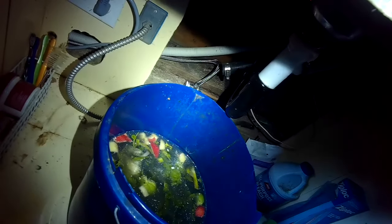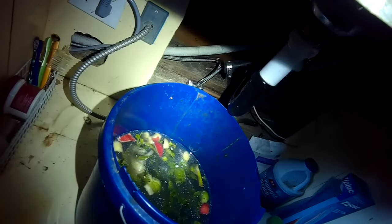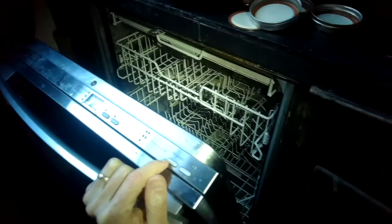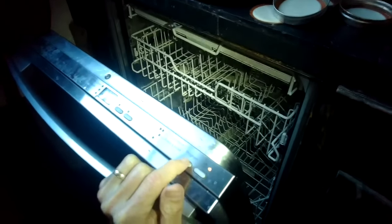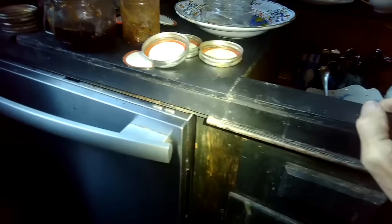These Miele dishwasher drain pumps are really good — I've never had to replace one. These problems are usually caused by a clog somewhere. So I'm gonna do it a couple more times: turn off the power, turn it back on, pick a new program, close the door, and just get out as much water as I can. I think I had to do this maybe four times to really get it to where there was no water left.